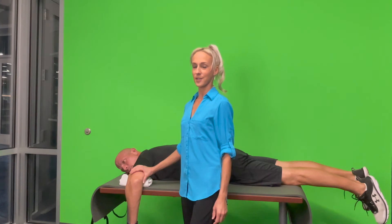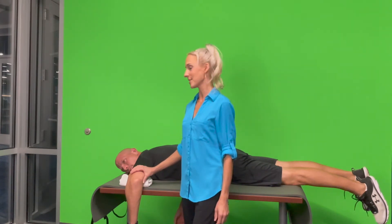In this demonstration, we are going to be showing how to test internal and external shoulder rotation manual muscle testing strength in the prone position.